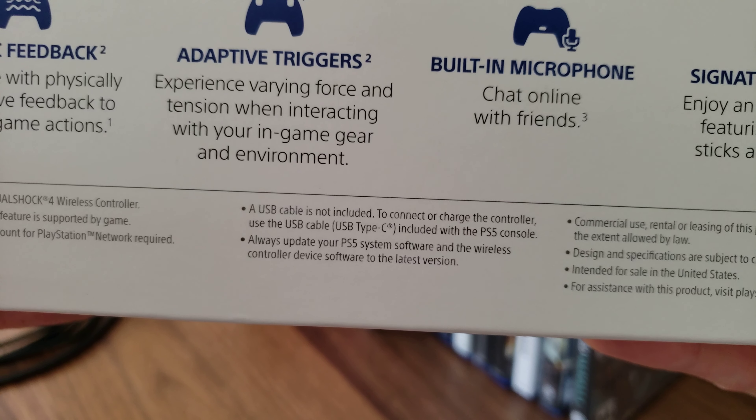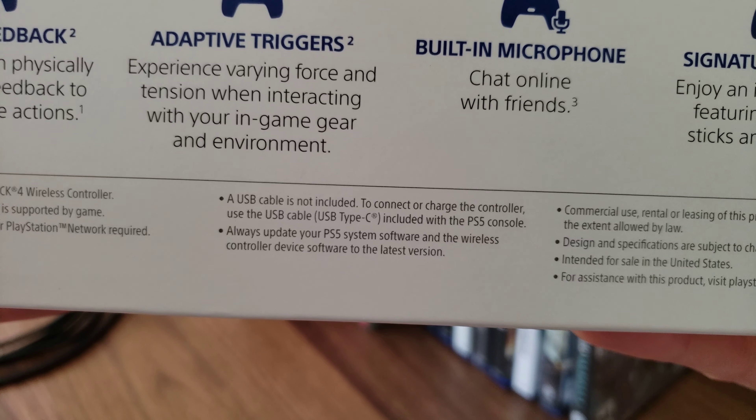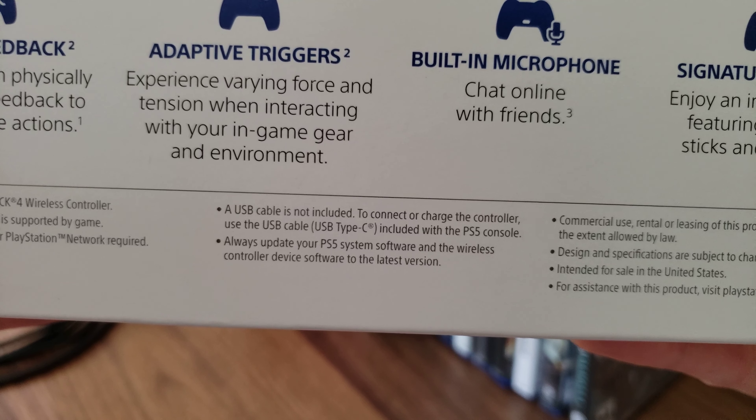A USB cable is not included. To connect or charge the controller, use the USB Type-C cable included with the PS5 console. Always update your PS5 system software and the wireless controller device software to the latest version.